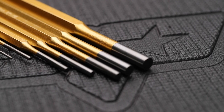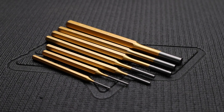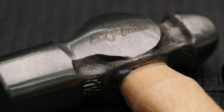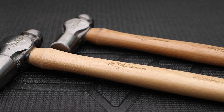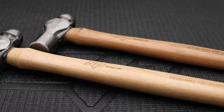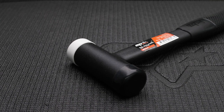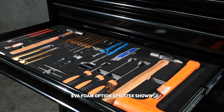10-piece chrome alloy punch and chisel set with pin punch sizes 10 down to 2mm. 16oz and 24oz ball-peen hammers with genuine hickory handles from a certified FSC timber source. A 40mm dual soft and hard tip hammer with an additional shot-filled head for dead blow function.